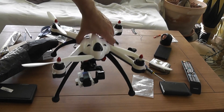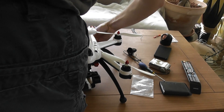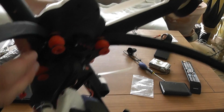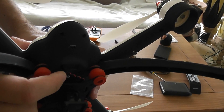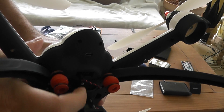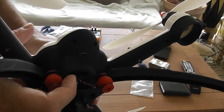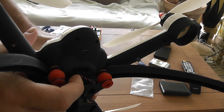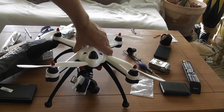I forgot to mention that you need to plug your 3D gimbal into the left part of the connector. Be aware that the plus is on the bottom and minus is on the top — so top left is ground and bottom left is plus 12 volts. Thank you for watching, bye bye.